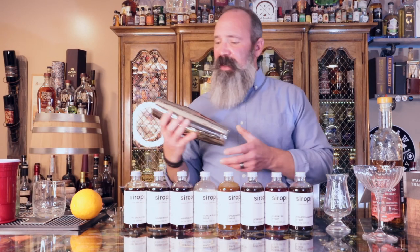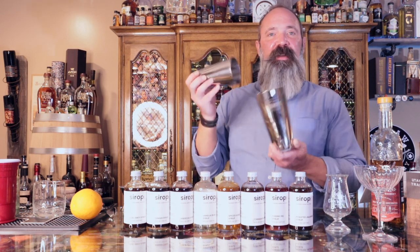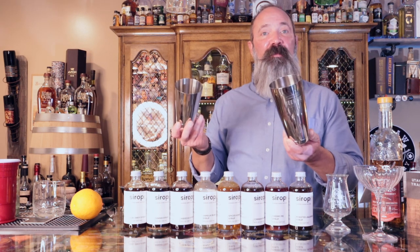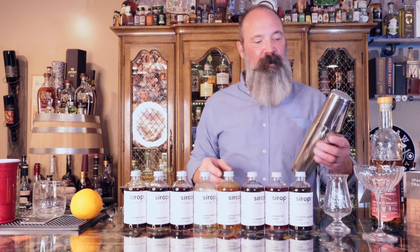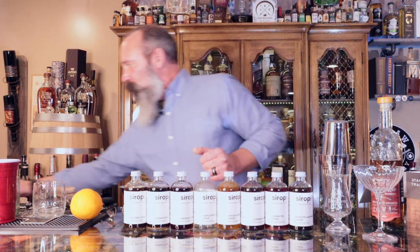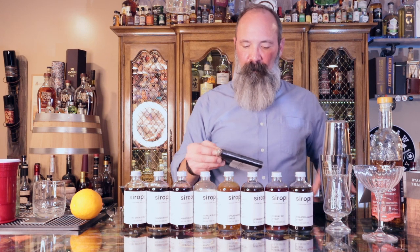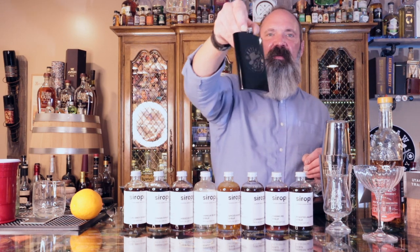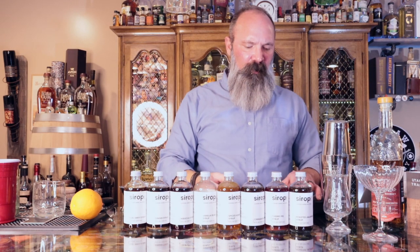Another cool gift idea for your home cocktail person would be these cocktail shaking tins from Beehive. They have them in silver and in brass as well — really nice. And Outlaw has these cool flasks — look at that, isn't that sweet looking? Super cool. That's Outlaw Distillery, they're down in Murray.